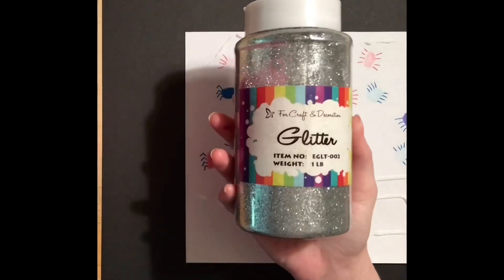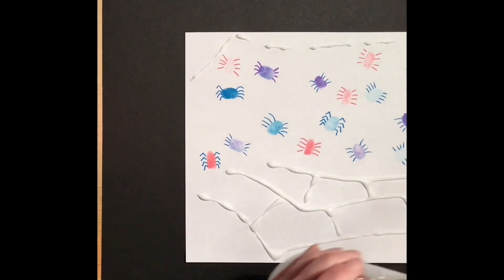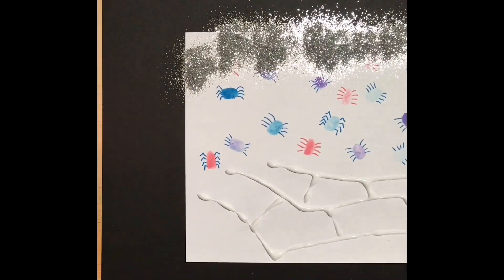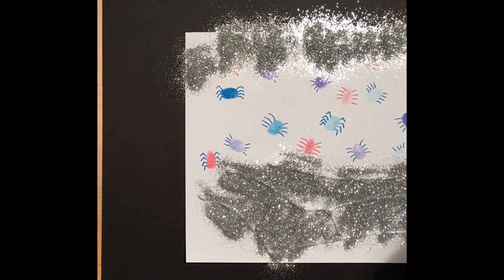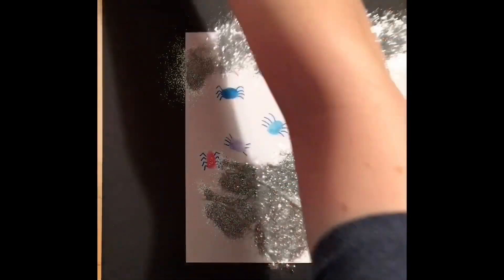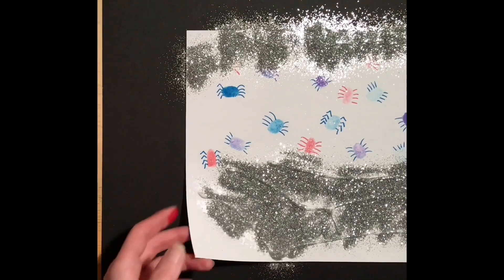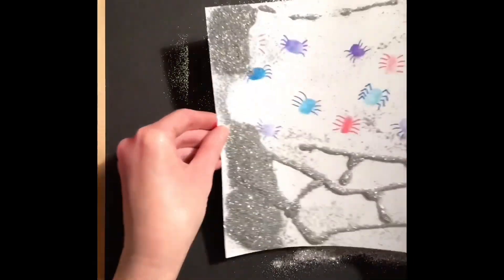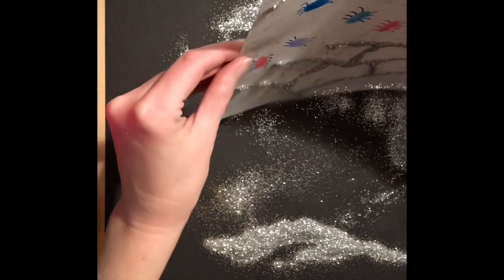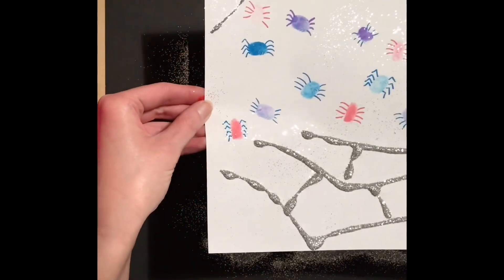I'm going to take my silver glitter and sprinkle it over top of the glue. Then I'll pick the paper up by the edges and shift the glitter around to make sure it's covered all the glue. Then I'll tip the paper vertically, shake off the excess, and set this off to the side to dry.